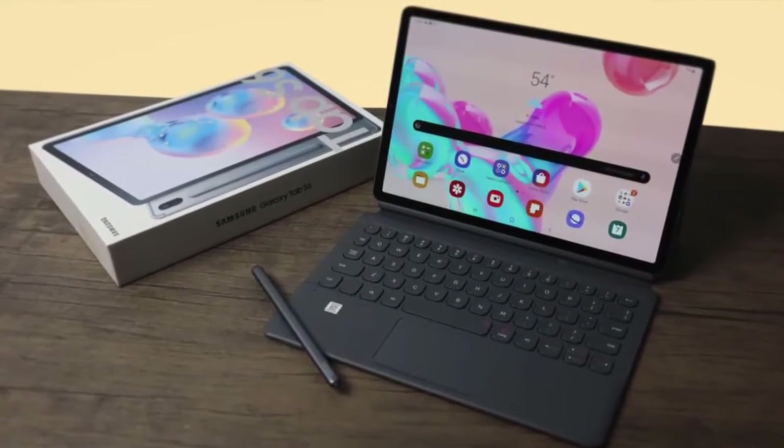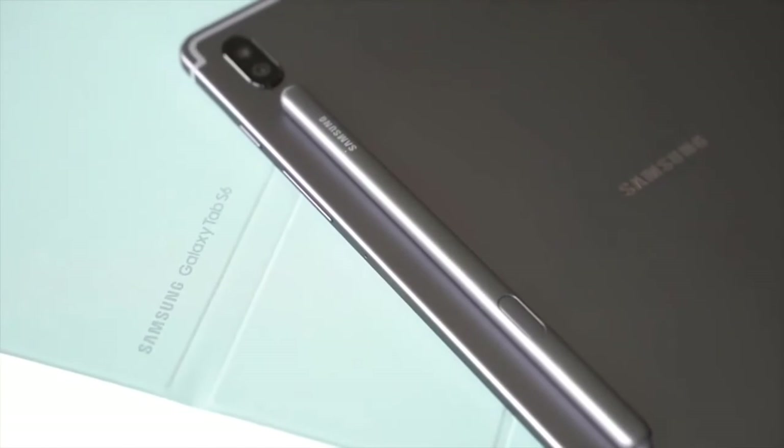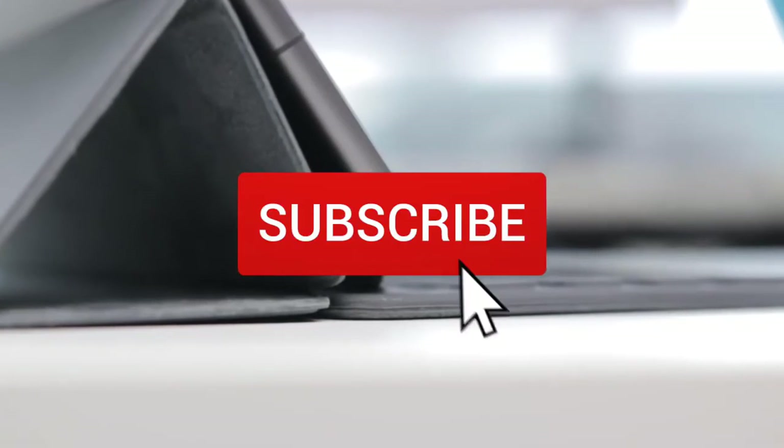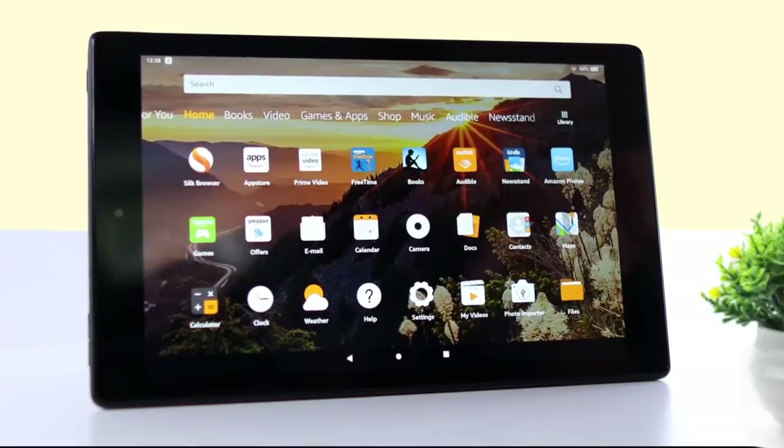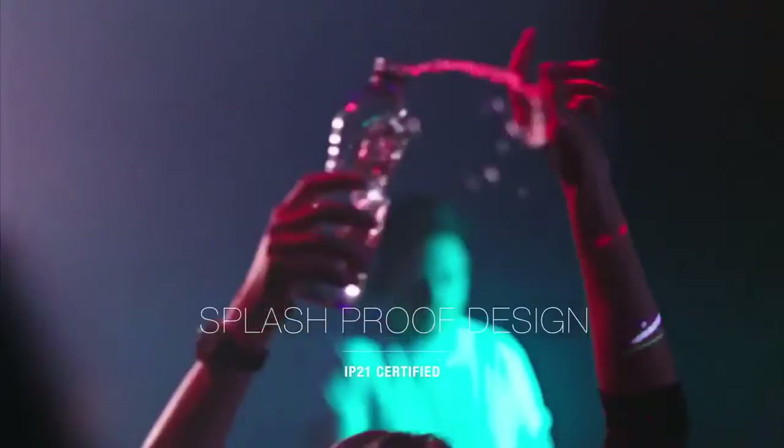Thanks for watching the video — we hope you found it useful. Be sure to leave a like and subscribe to the channel to get more videos like this in the future. If you have any questions related to these products, leave a comment below and we'll get back to you.